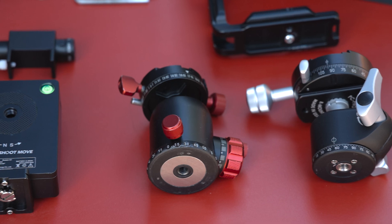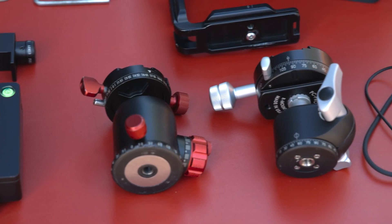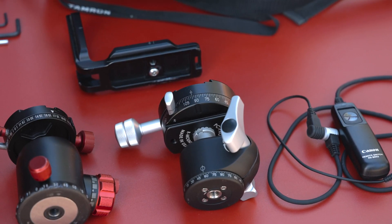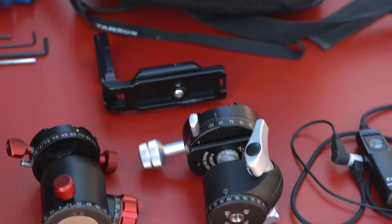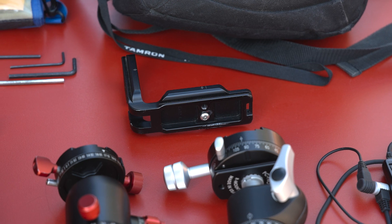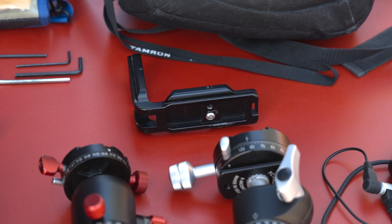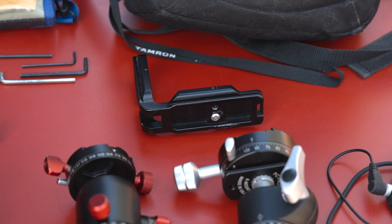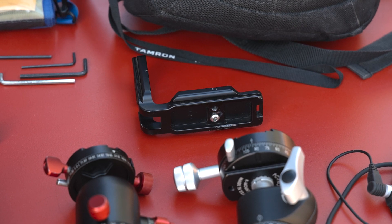I have two types of panoramic ball heads. These allow me to rotate along the base as well as along the top. I like using L brackets on my cameras so that I can very easily go from a horizontal position to a vertical position. These are great for doing panoramic images.